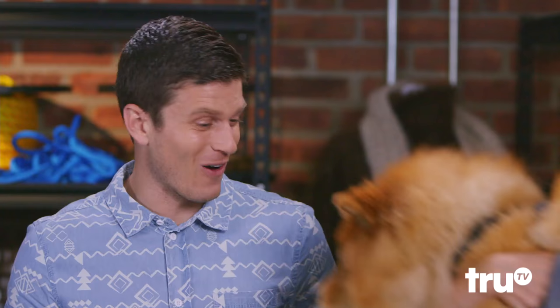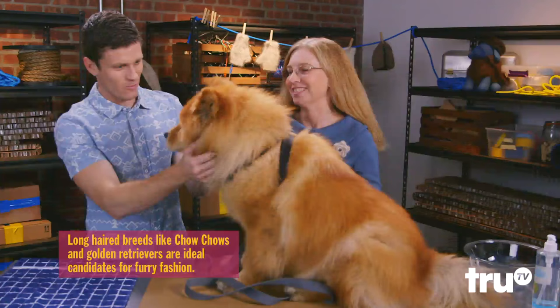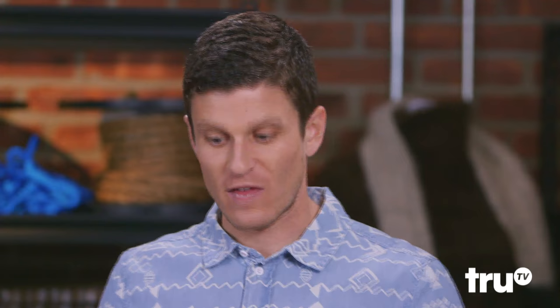Jeannie, I see brushes — we're going to need some fur. Kevin, meet Chloe. She is one of my chow chows. I think we found the source of our raw material. We can make a whole fall line out of her. Yes, you can.